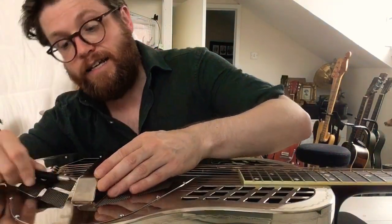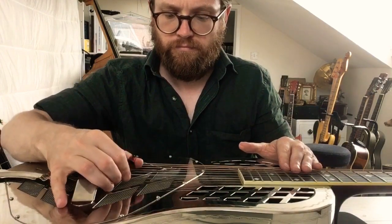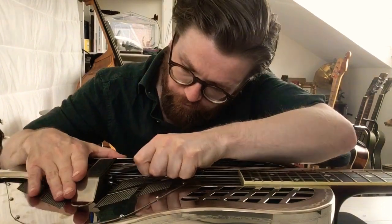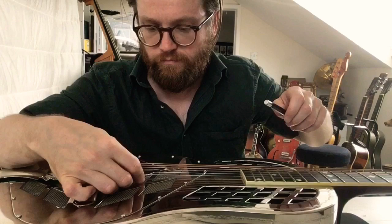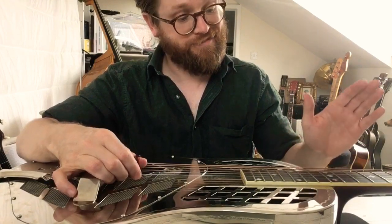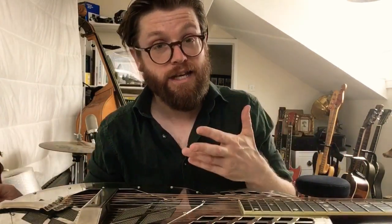You might be able to hear there's a very little click, which is just the cones moving slightly. That buzz is still there — it sounds even slightly louder. I'm just going to try going back the other way. I can just see it moving ever so slightly. Yeah, it's still there. That's more like what it was the other day — other strings are making terrible buzzing noises now. Probably says it might be something more to do with the cones, so I think there's only one thing for it.